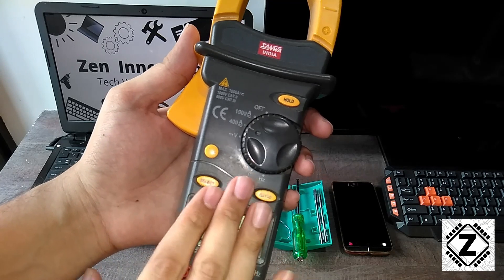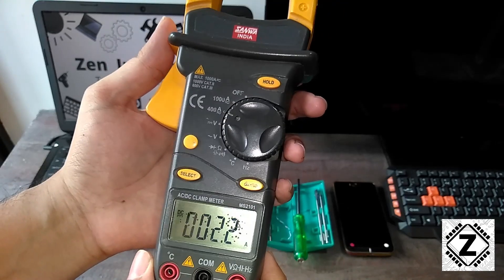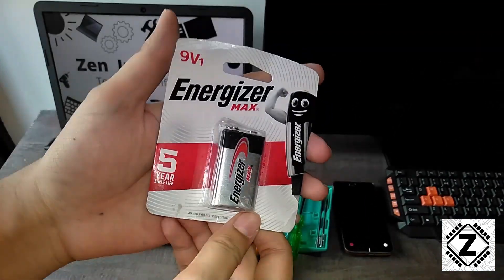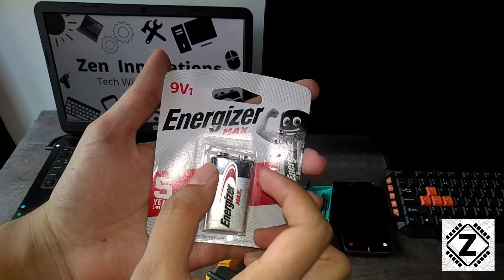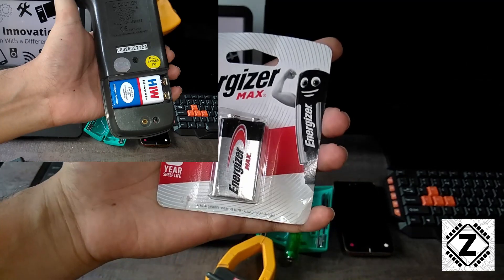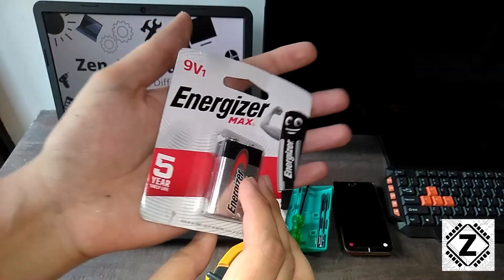Coming back to the problem — the first step we will do is change the battery of this clamp meter. Make sure you always buy an original battery. What we often end up doing is buying those local blue-and-white color batteries, and those kinds of batteries are often duplicate or of inferior quality. Here is a battery I bought from Amazon — you will find the buying links in the description below.